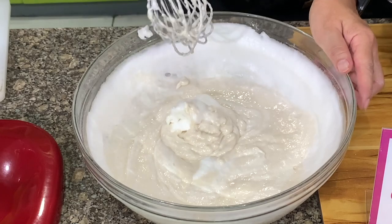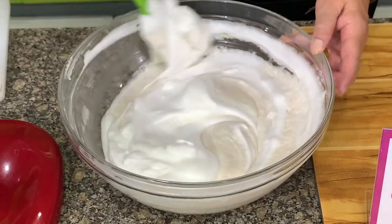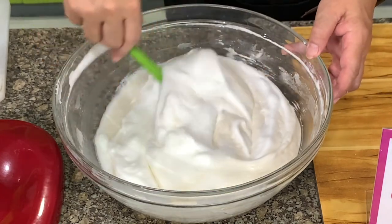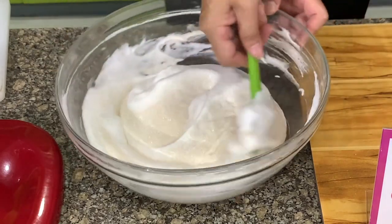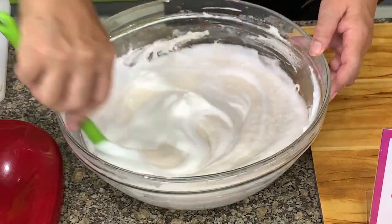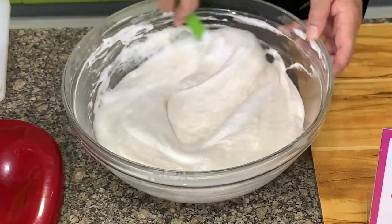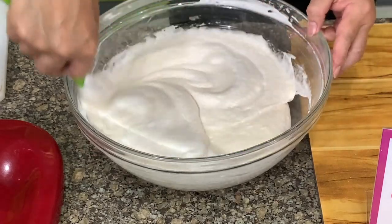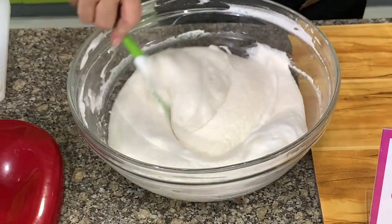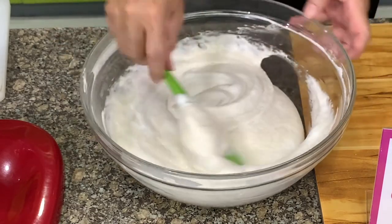Then we'll switch to the rubber scraper because the mixture is already light. You can continue with the wire whisk, but there's a tendency you will over-mix. So I will finish this with a rubber scraper. In this recipe, vanilla is optional — you may opt not to put vanilla. But vanilla takes out the eggy smell from the egg whites.